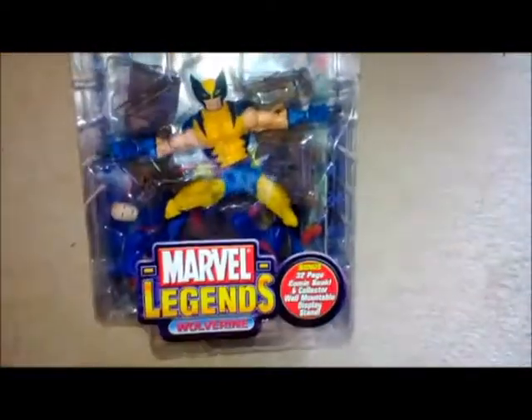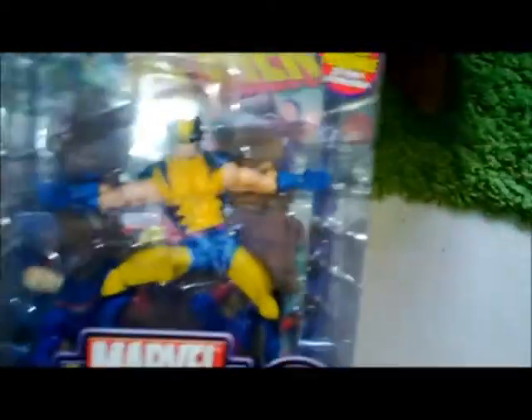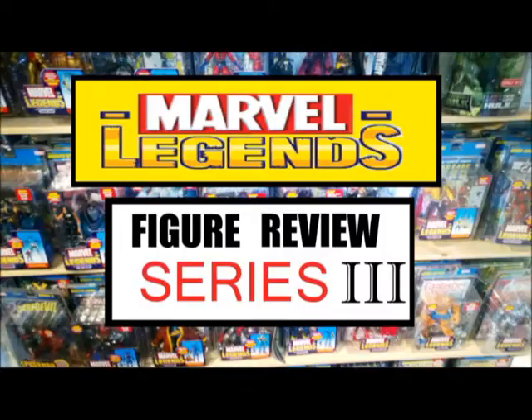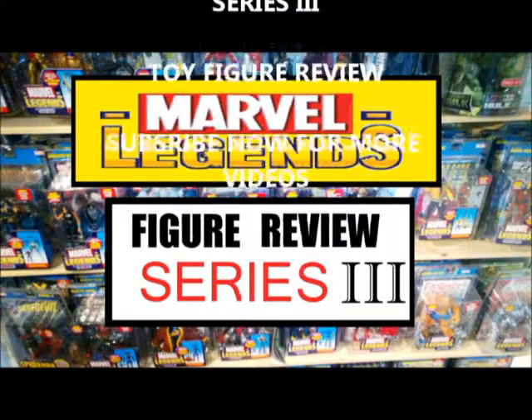You've got Hellfire Club, soul driven in the bottom there. So that is Series 3. What's your favourite figure from Series 3? Leave us a comment and we will look forward to seeing you next time. Bye for now.